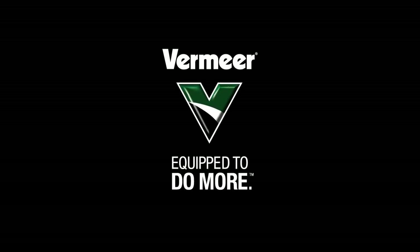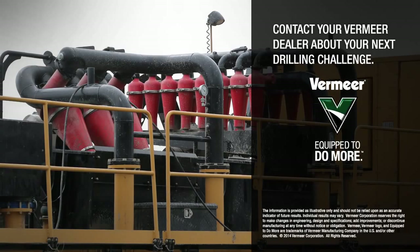Vermeer Reclaimers — built tough, built to perform, built for value. Contact your Vermeer dealer about your next drilling challenge. We'll be happy to show you how our reclaimers will make a real impact on your bottom line.